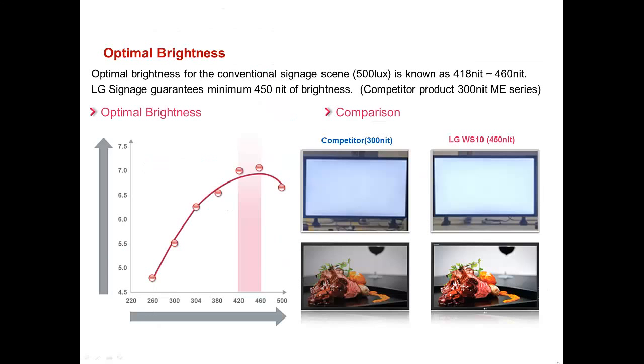You'll notice with the LG commercial display monitors, the brightness and color overall is brighter. This is achieved by a minimum of 450 nits. The competition traditionally runs at around 300 nits.